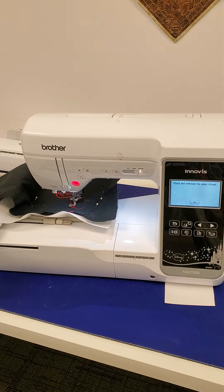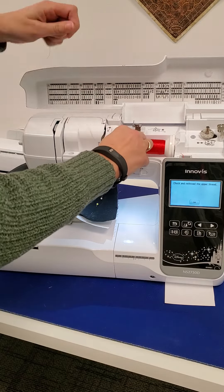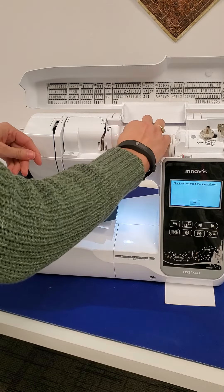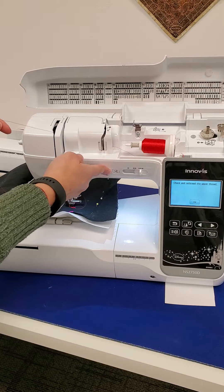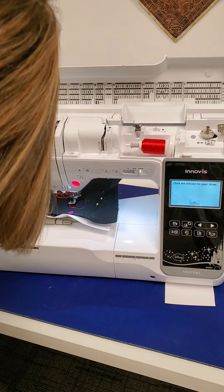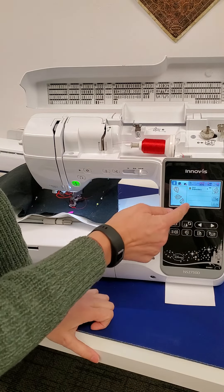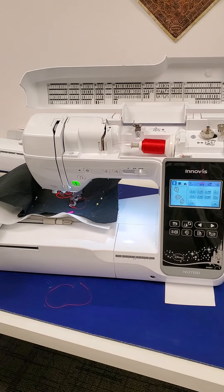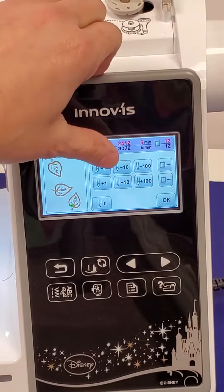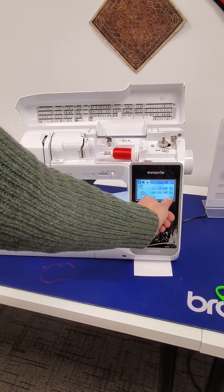Okay, so I broke a thread. I'm going to re-thread it. Make sure your foot is up. Needle down, needle up. Make sure you're in a proper position. Thread it. Put your foot down. Now I go back to the guide, and I like to back it up ten stitches. Then we go okay, and start.